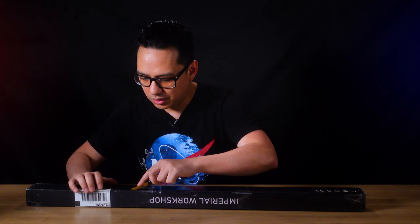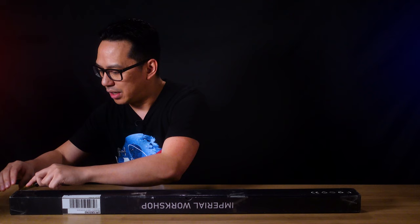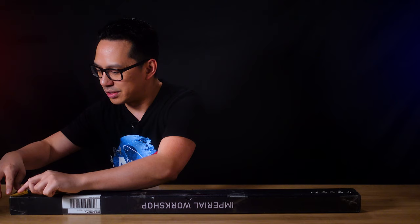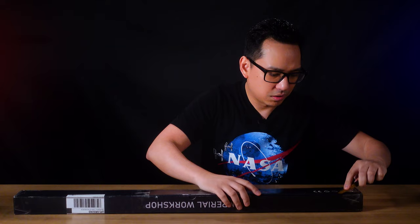I always appreciate a lightsaber store that has their own packaging because sometimes you get a lightsaber from a manufacturer and it's just a generic box with the lightsaber wrapped in only bubble wrap. It's always a good look for the company when they have their own branding.